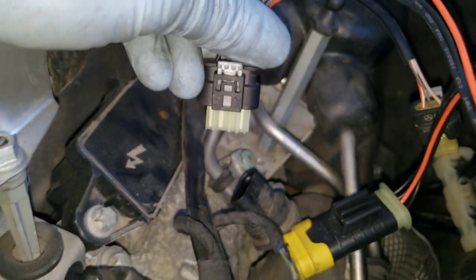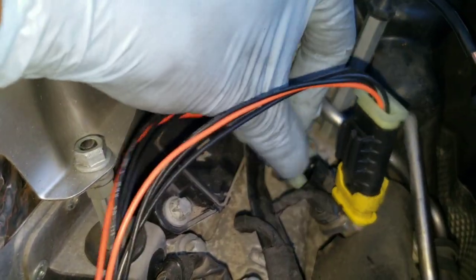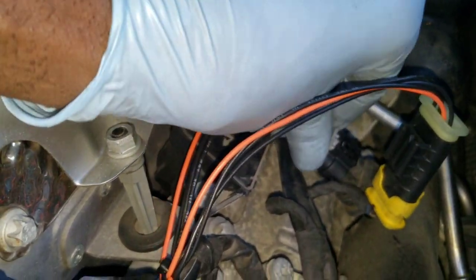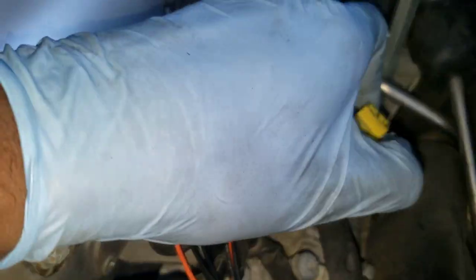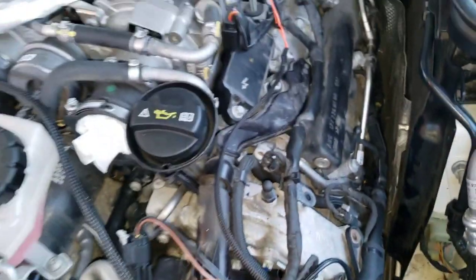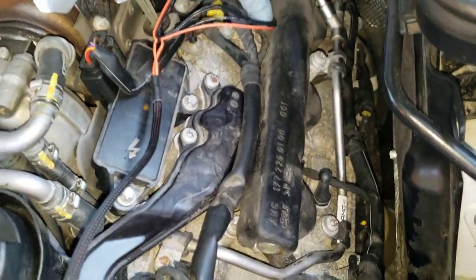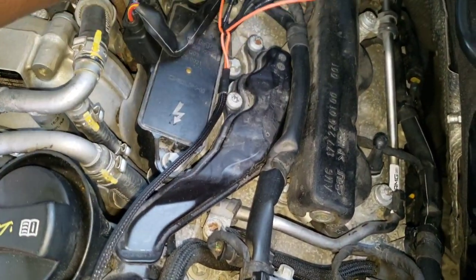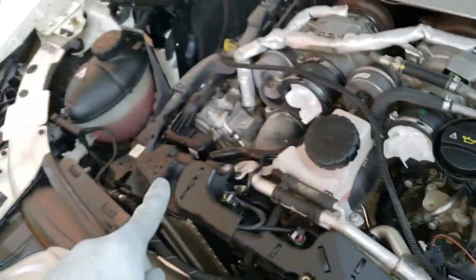This is dummy-proof too, because if you try to put it in the wrong way, it doesn't work. You flip it around — it has little grooves and then it goes in. Make sure everything is clipped in and locked back into place by pressing this. Now we're done with this side. Try your best to tuck these wires in, and we're going to start putting some of these bolts back and move on to the passenger side.